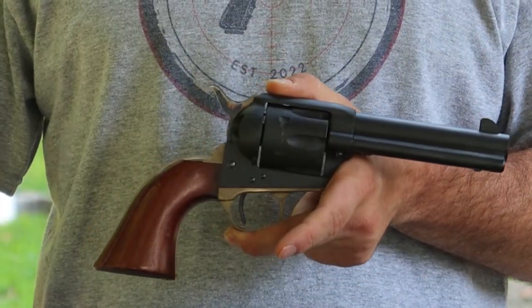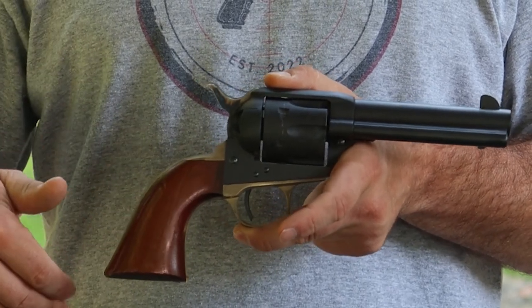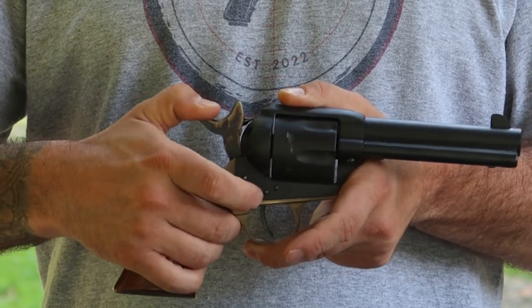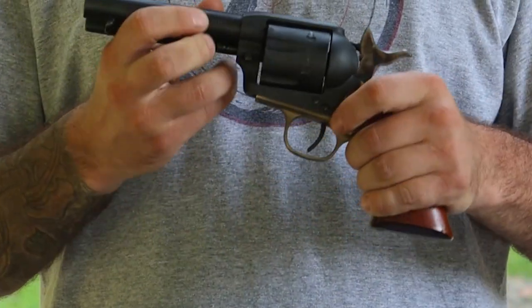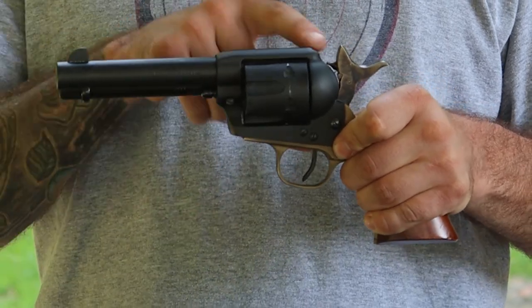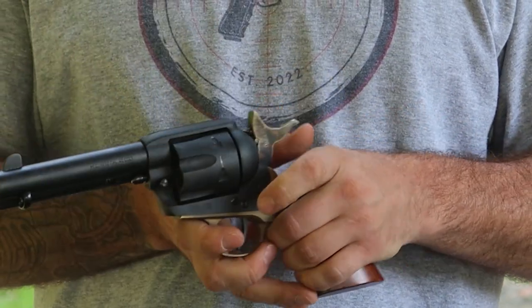Let's look at some of the cool features on this firearm. Now I know this is an old west firearm, so we're not thinking it has a safety — well, it actually does. If you half-cock this firearm and spin it around to this side, there's a button right here that's spring-loaded. You depress it and push it back, and what that does is it doesn't allow the hammer to go all the way forward.